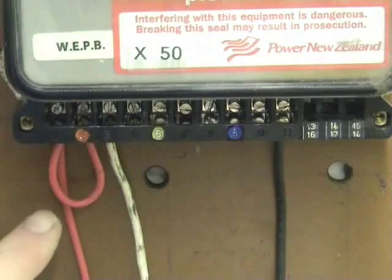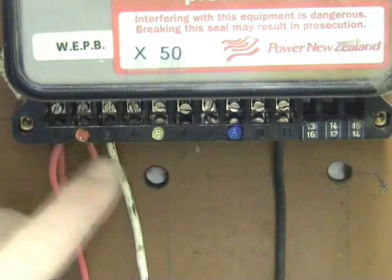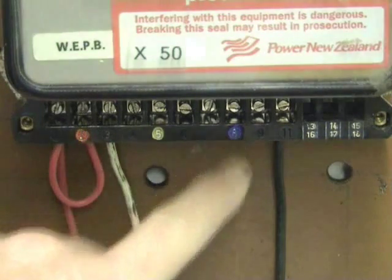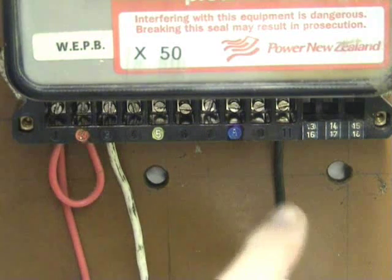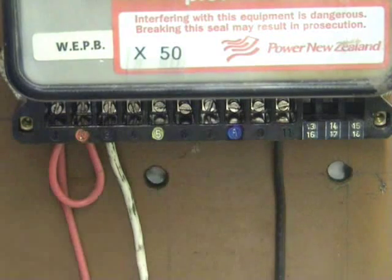So on a 3-phase poly-phase CT meter, terminal 2, terminal 5, and terminal 8 are the potential coils, which get 230 volts, or between the two phases 400 or 415 volts. These drive the voltage coils in the meter. Terminal 11 is the neutral in this particular meter.